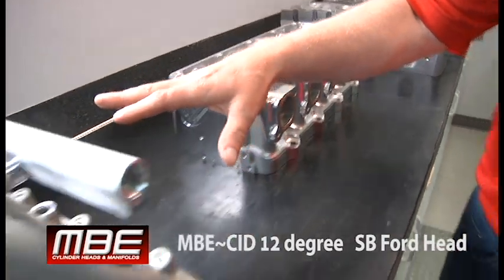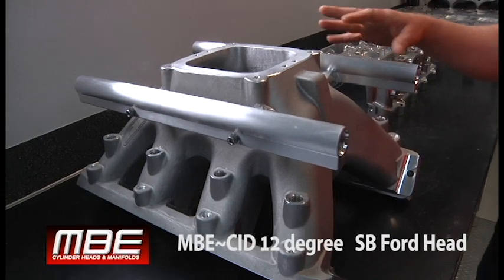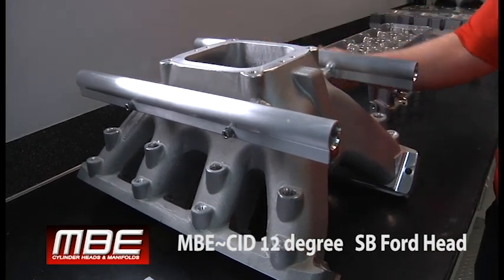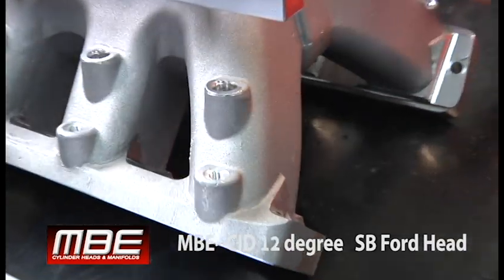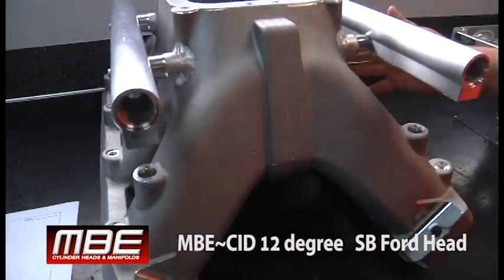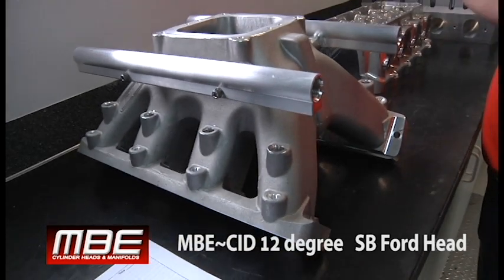Now we have the intake manifold — a cast intake manifold that we poured here. We can do these with fuel rails for fuel injection. This is how it comes, with the bungs machined for fuel injection, and this one happens to be set up with nitrous also. So this is all set up for a small block Ford.